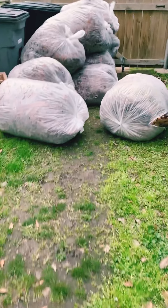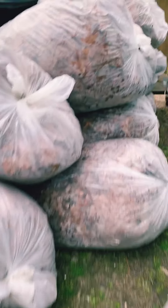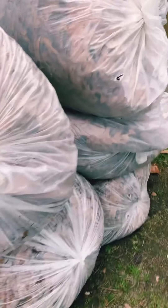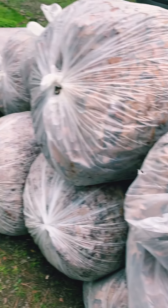We found some leaf bags and I asked my husband to get all of them, so we have a ton of leaves to work with. Whatever we have left over from the garden beds, we'll just throw in the chicken coop so they can shred it up for us and make some good compost.